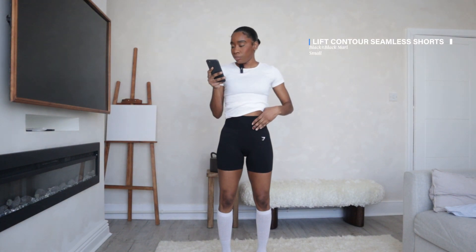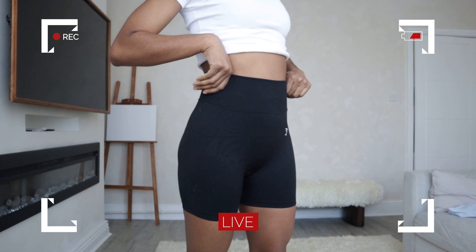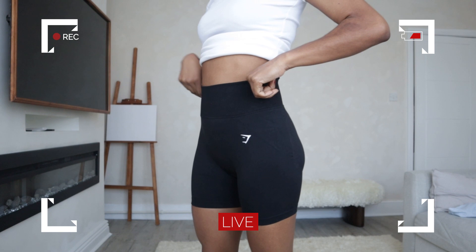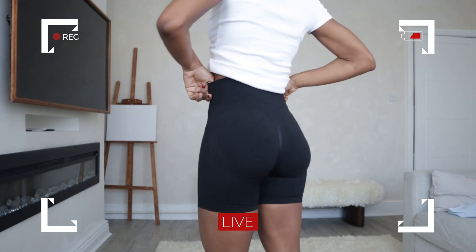I'm going to start with the shorts. These are the Gymshark Lift Contour Seamless Shorts in the colour Black Marl. Typically I don't really like seamless shorts or leggings — I just feel like they show your lady bits a little bit too much — but these are really nice, I can't even lie. I've already trained in these so I know how they perform. They have a nice thick waistband that sucks in this area, helps you sweat a little bit more, and it's nice and high-waisted.